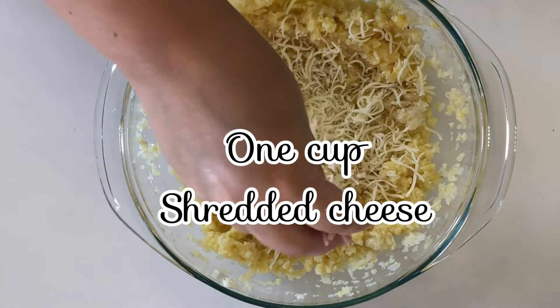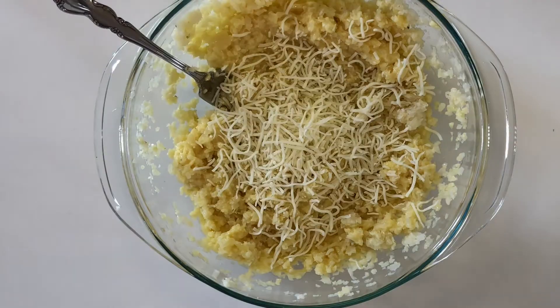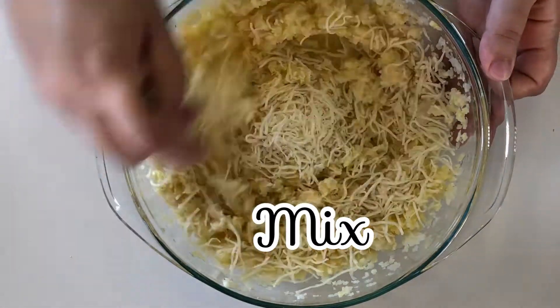Next you're gonna add one cup of shredded cheese. You can use any cheese you like. I used a combination of mozzarella, Swiss, and Gruyere.